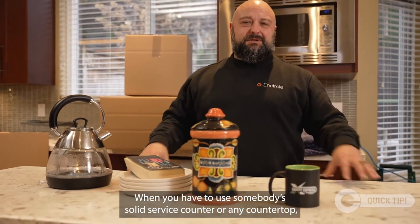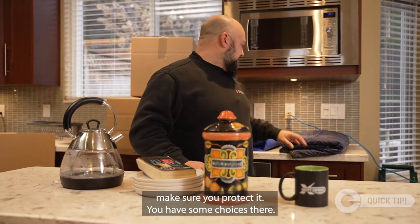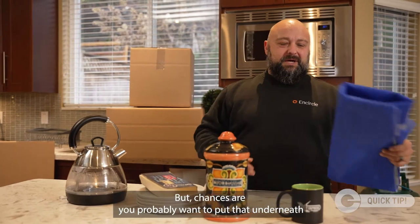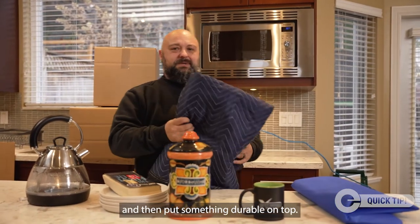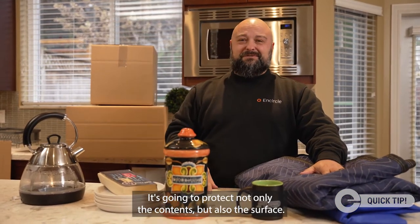When you have to use somebody's solid surface counter or any countertop, make sure you protect it. You have some choices — you could use a thin waterproof membrane underneath, and then put something durable on top that's going to protect not only the contents but also the surface.